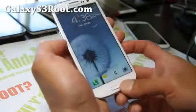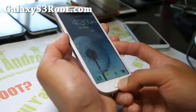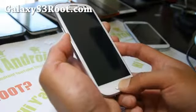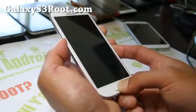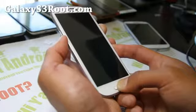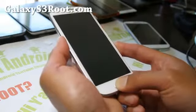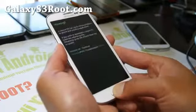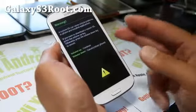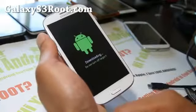First you want to put it into download mode — hold down volume down, center button, and the power button, and hold it down until your phone resets into download mode. Now a lot of you are having trouble with this: let go of the power button when your phone resets. The only difference between the AT&T and Sprint version is that for the T-Mobile version you have to actually let go of the power button — that's just how T-Mobile likes it.